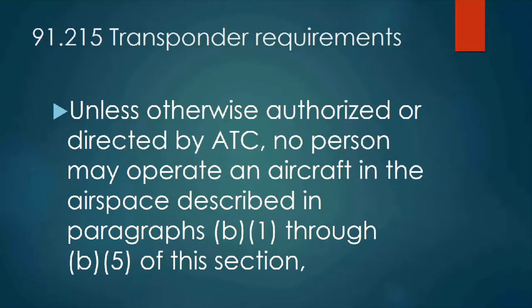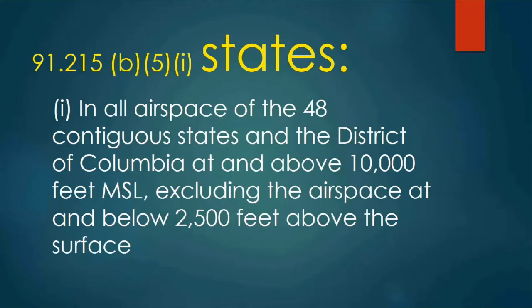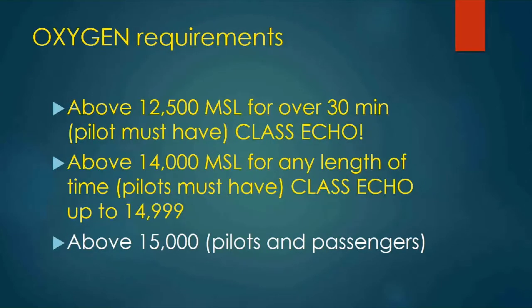91.215 transponder requirements states: unless otherwise authorized or directed by ATC, no person may operate an aircraft in the airspace described in paragraphs B1 through B5 of this section unless the aircraft is equipped with an operable coded transponder having Mode C capability. So 91.215B5I states: in all airspace of the 48 contiguous states and the District of Columbia at and above 10,000 feet MSL, excluding the airspace at and below 2,500 feet above the surface. For oxygen requirements: above 12,500 MSL for over 30 minutes, the pilot must have oxygen — this could easily be Class Echo.